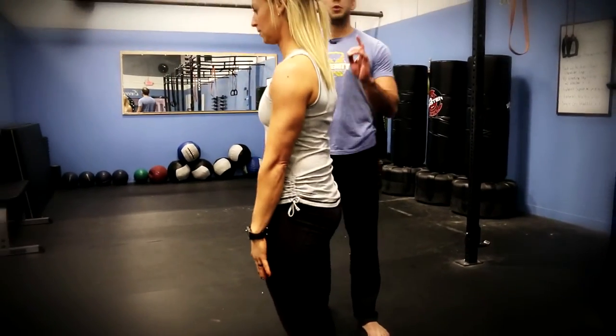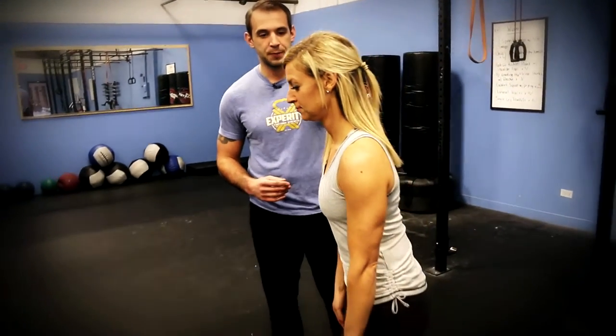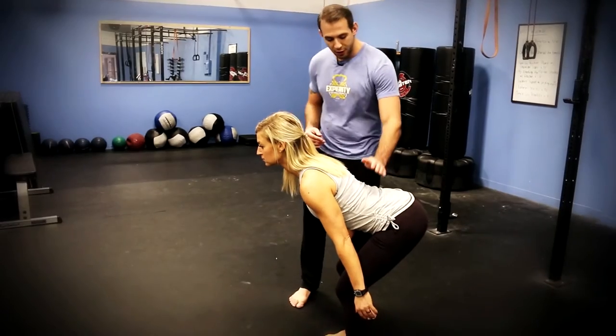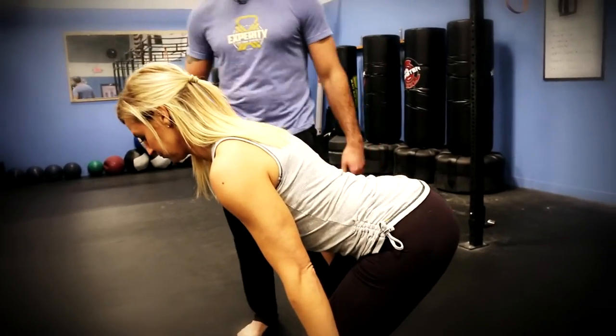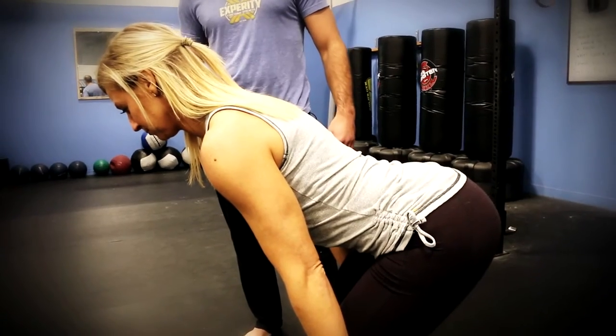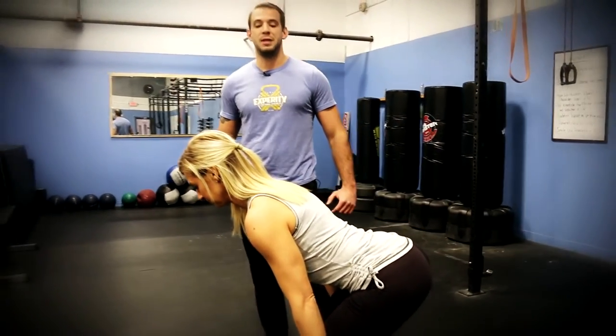Go ahead and stand up. Two common mistakes from the hip hinge: one is spilling the pelvis. What that means is as we bend from our hips, we go into that sassy selfie pose. You can see here there's a big bowl in Angie's back and the spine has left its neutral position.